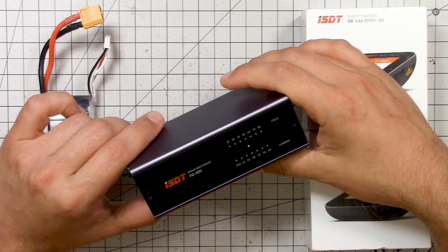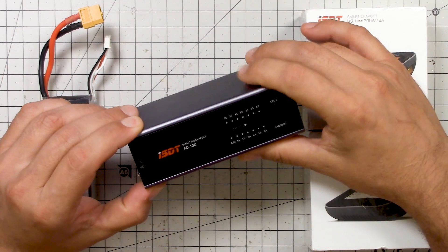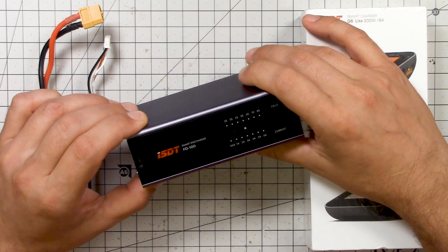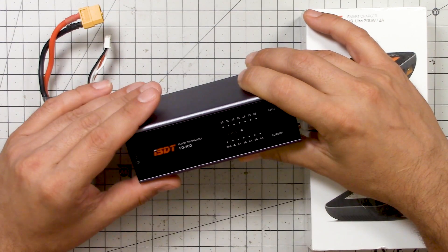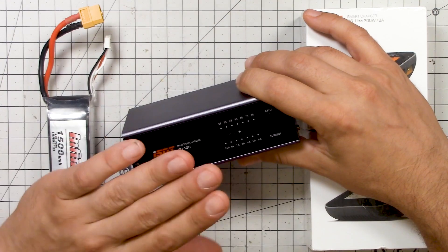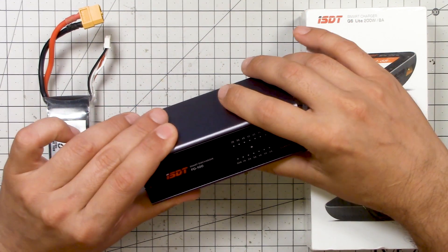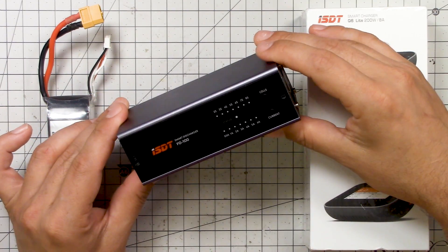I don't actually know where the line is where you start seeing degradation. I think it's cumulative — the longer the battery spends at full charge, the more its performance is degraded. I'm not sure there's a difference between leaving a pack for 10 days versus leaving it for one day ten times. But the bottom line is you want to keep your packs charged up as little as possible, as seldom as possible, and the way to do that is with a device like this.